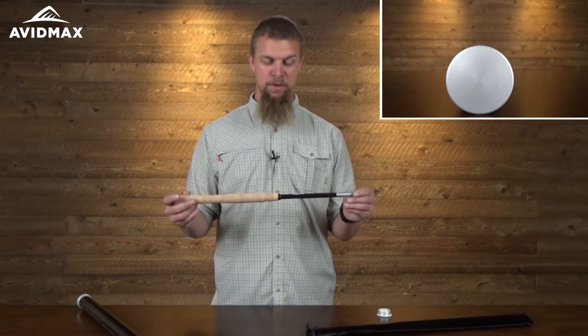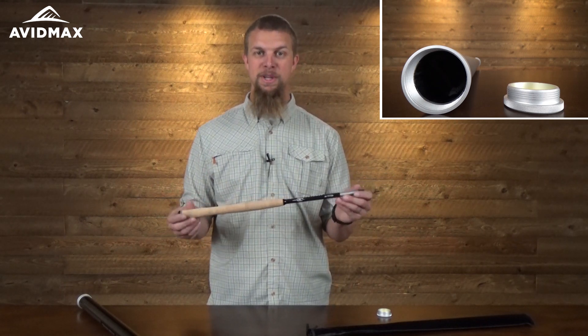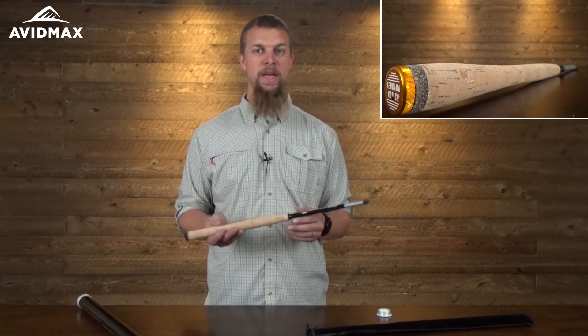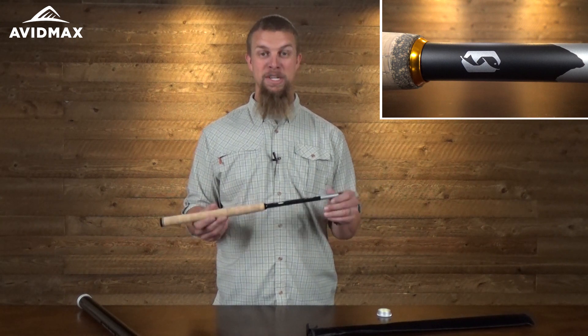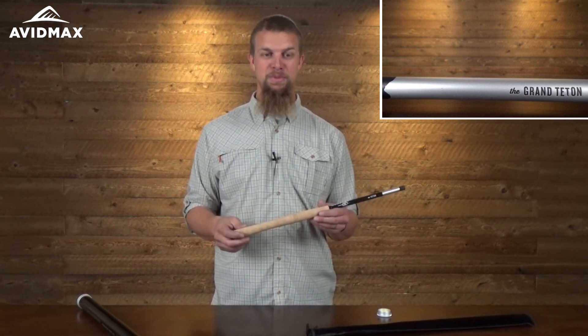These rods aren't really designed for real big fish — they're mostly for high mountain lakes and streams when you're targeting fish in the 6 to 18 inch range. Of course, if you do hook into a bigger one, these will still handle them just fine, it'll just take a little more skill to play and bring them in. If you're looking for a great rod to get into Tenkara fishing, this one can fish bigger streams while still being short enough to allow maneuverability on smaller brushy streams without getting snagged.